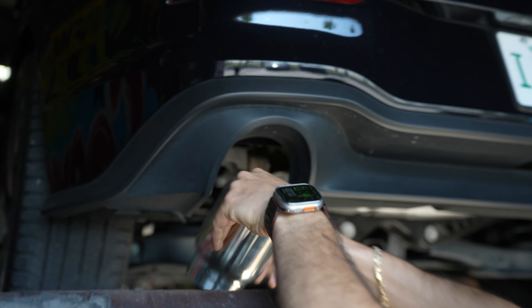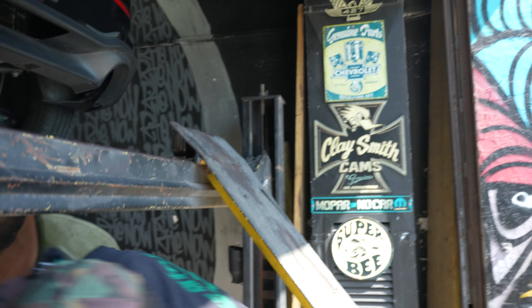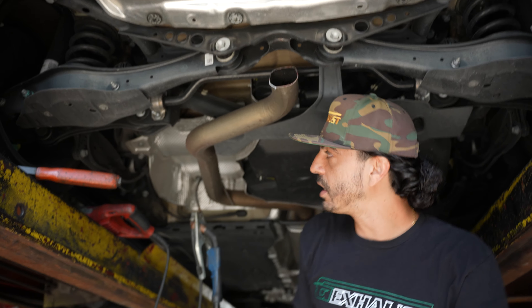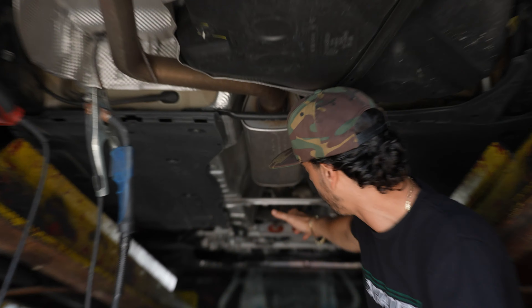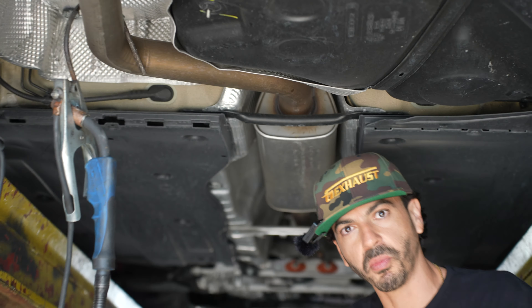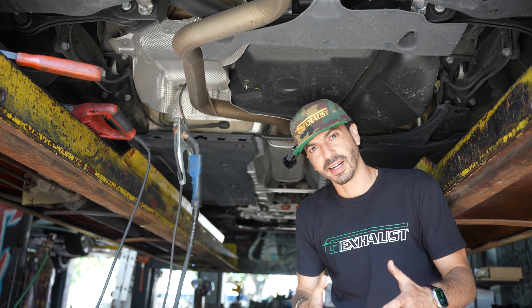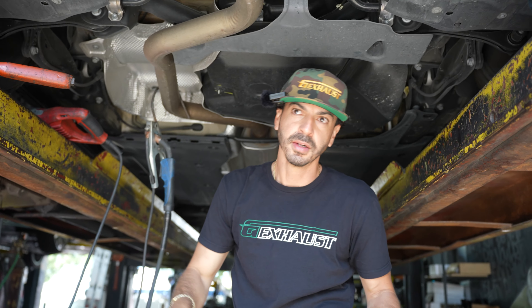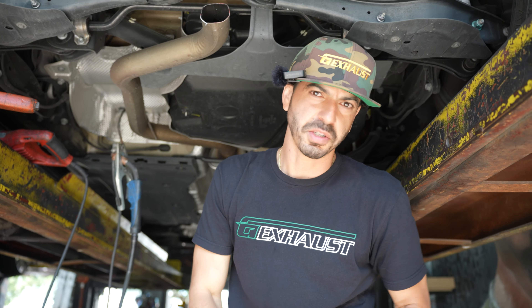Basically just chopping off this muffler, running a Y-pipe, splitting into two pipes with two extensions to the tips. Later on, the customer could either upgrade to a full cat-back or delete the resonator if they want a little bit more sound. Geexhaust.com has a bunch of different options available for this car — air intake, cat-back, fuel kits, suspension parts, all that stuff.